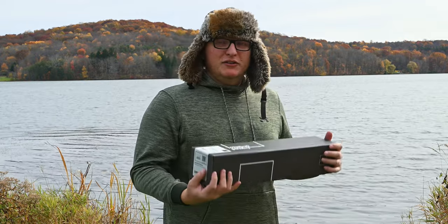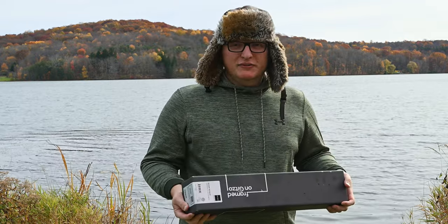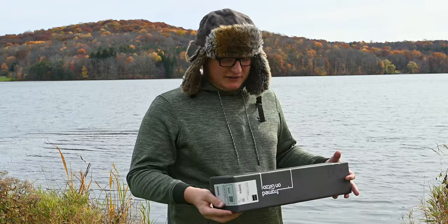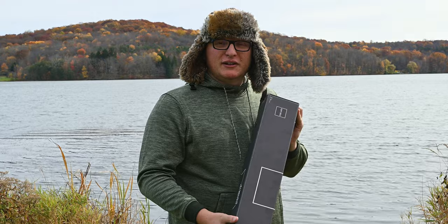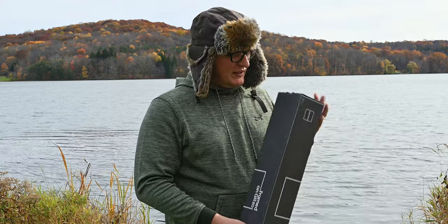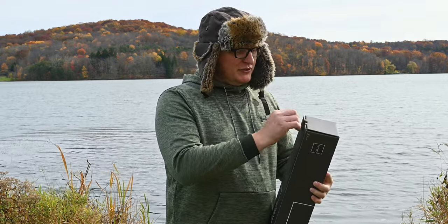As we go over the tripod, we'll talk about my pros and cons. Even though it is very expensive, it still has some cons, so don't think this is God's gift to tripod photography. Let's open this box up and see what we got.